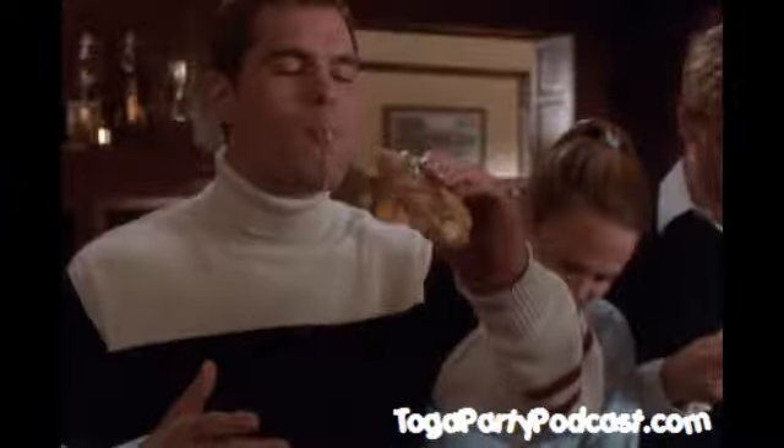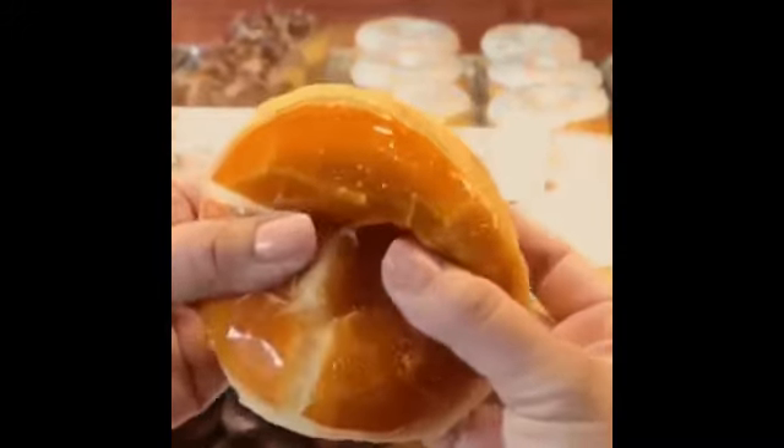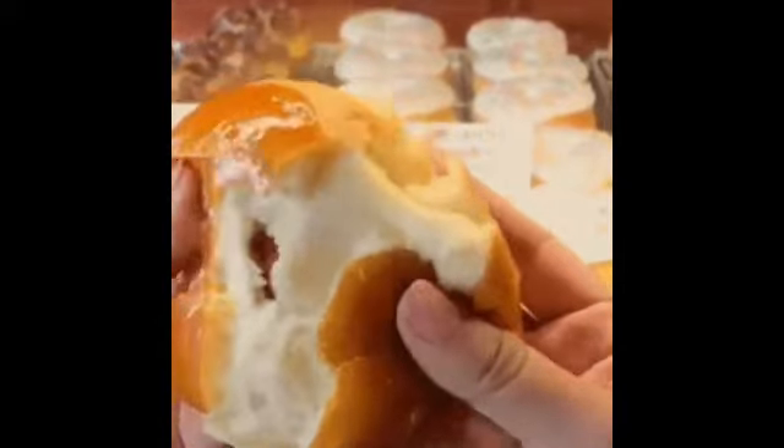Okay, now what I want you to do is take your index finger and insert it inside the donut hole where the filling is. Venetian filling? Yes, the venetian filling. And you have the finger in the hole?